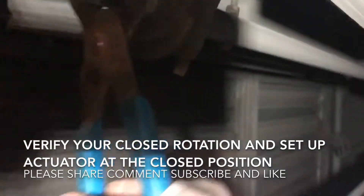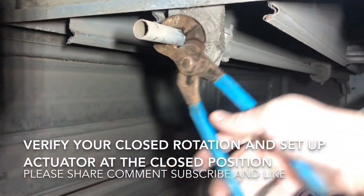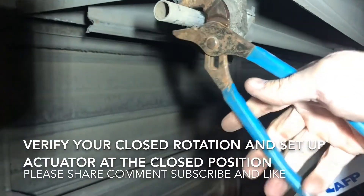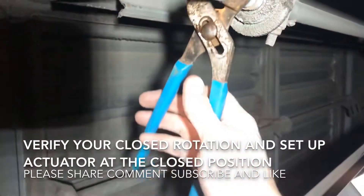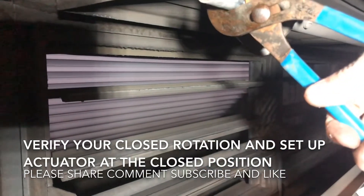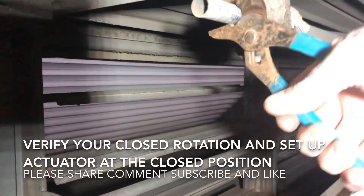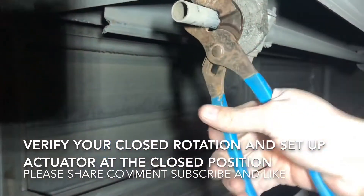You can see I'm on the edge of my shaft that opens the damper. Clockwise is my outdoor air damper shut. Counter-clockwise swings it open. So we know we want it counter-clockwise, spring return closed.